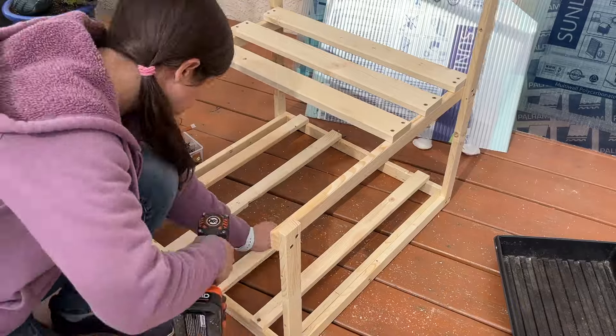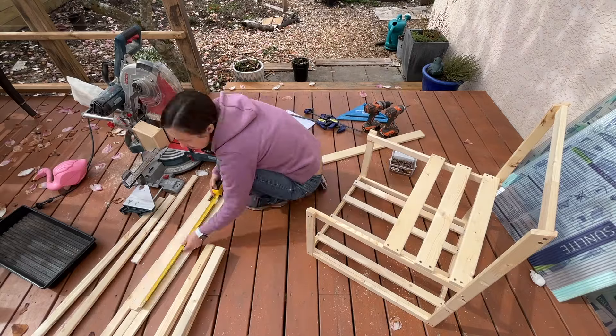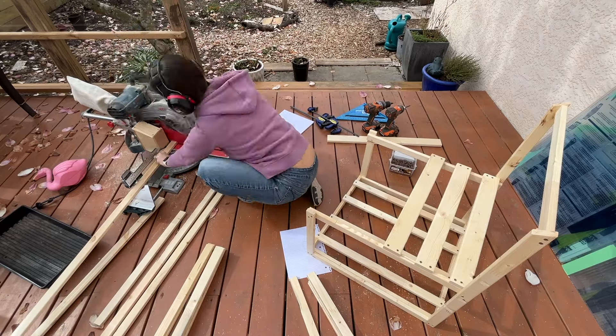So now I just needed to make two more sections using the first as my template. I decided to do the steps in batches — measuring and cutting first, then assembly. It's way easier when you know what you're doing, which is not how this project started.